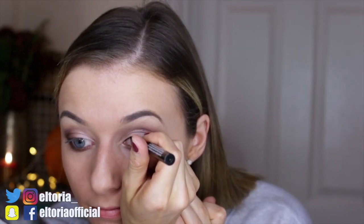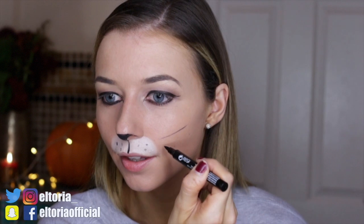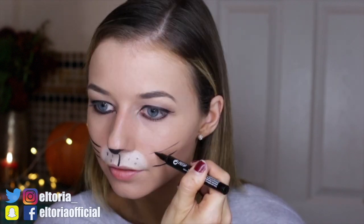Grabbing the Make Your Mark eyeliner, I'm adding the cat eye — it's very subtle. Grabbing the white paint, I'm making the mouth look a bit more catty and letting it dry. Grabbing the eyeliner again, I'm making a cat nose: draw a straight line down, then a line across, and add little dots to make whiskers. Then draw on your whiskers — you can fake it first and then fill in if you want. Put your hair back and there we go — we have a sassy kitten!